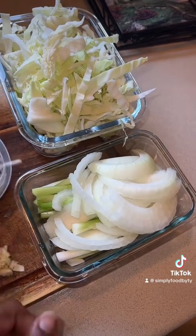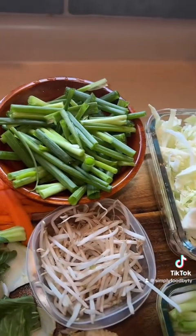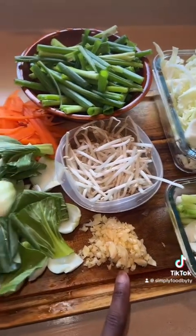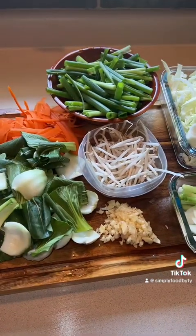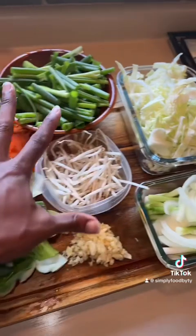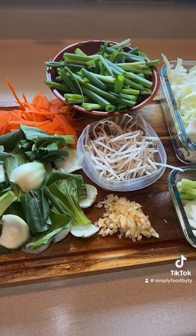We have our onions and the whites from the green onion in a separate bowl. We have our cabbage prepped, the greens from the green onion, our bean sprouts, our garlic ready to go, our bok choy and our carrots. By having all of this stuff prepped and ready to go, when it comes time to putting this in the pot, it all gets thrown in essentially at the same time — it just makes your life a lot easier.